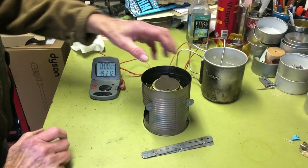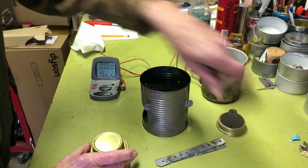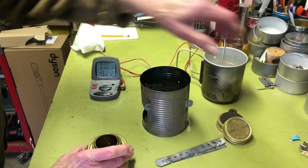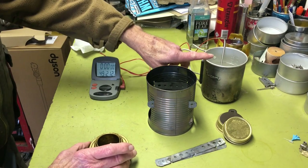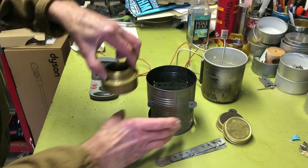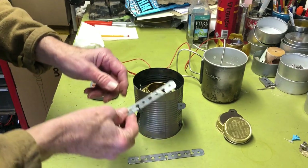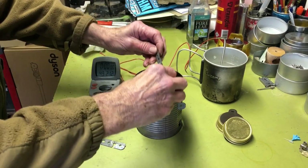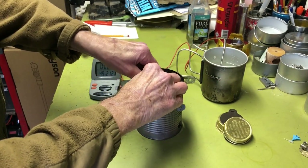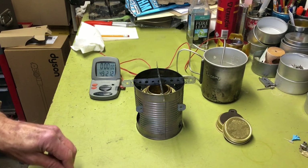Let's go ahead and get this set up for a burn. What I have here is two cups, or 16 ounces, of 49-degree water. Let's go ahead and put the stove in here, put the trivets on to make the pot stand.